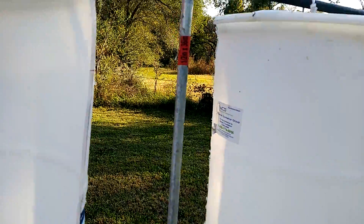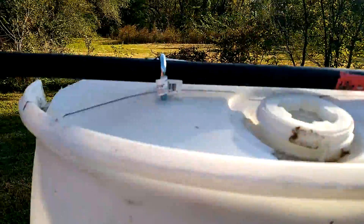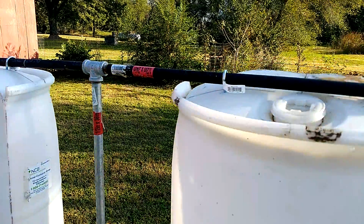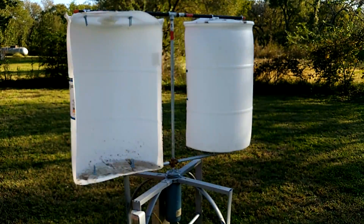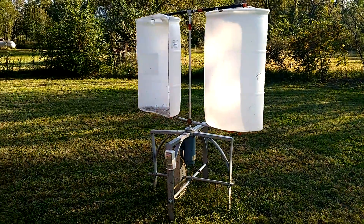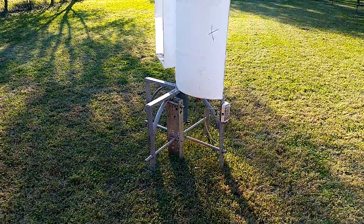Pipe comes up with another tee, a couple more clamps on top holding that in place. I got it about two and a half feet from the ground now.